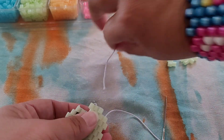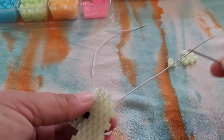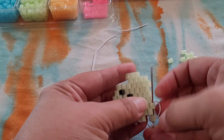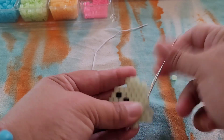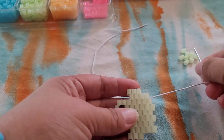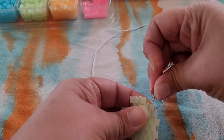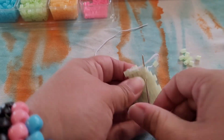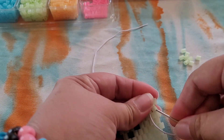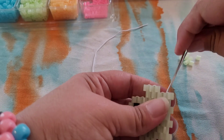If you run out of string, you can always tie some on. I have a little bit left from this side — I'll probably tie on here because it looks like it's getting short. We need to make a path, so we're going to go down these two, up these two, and down.